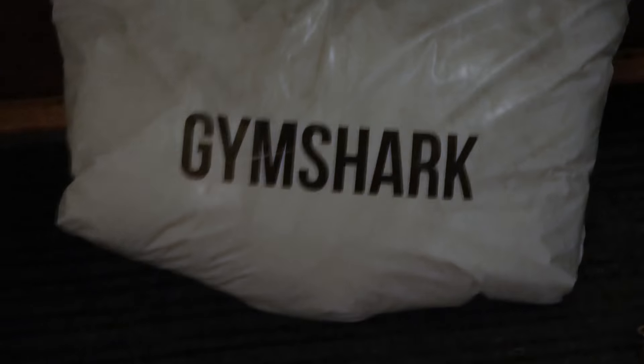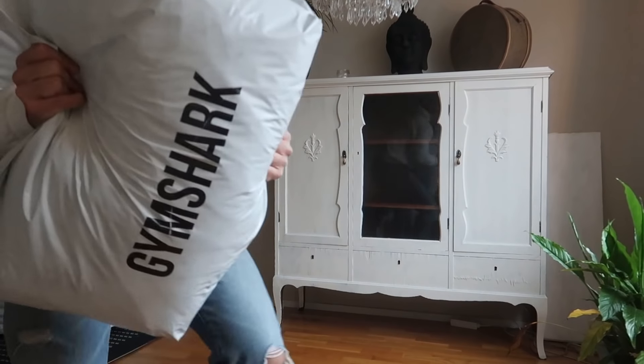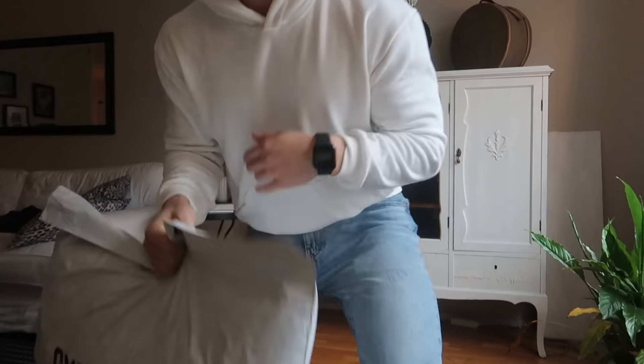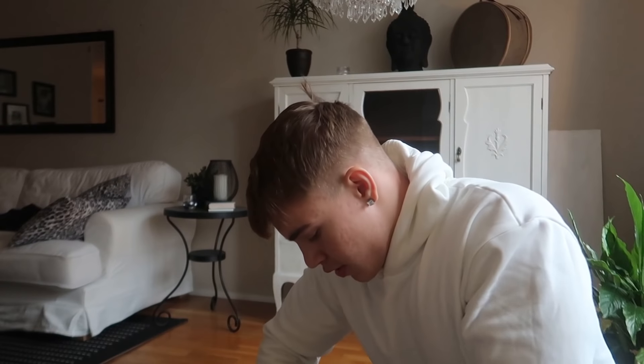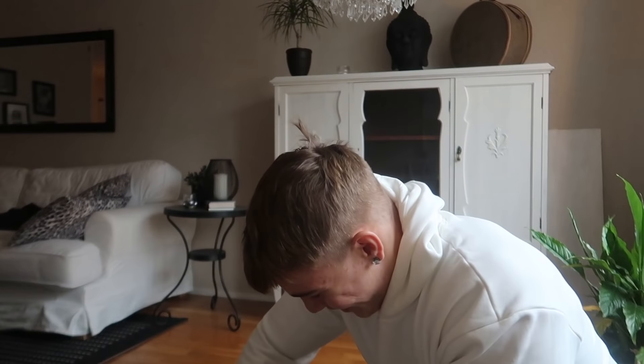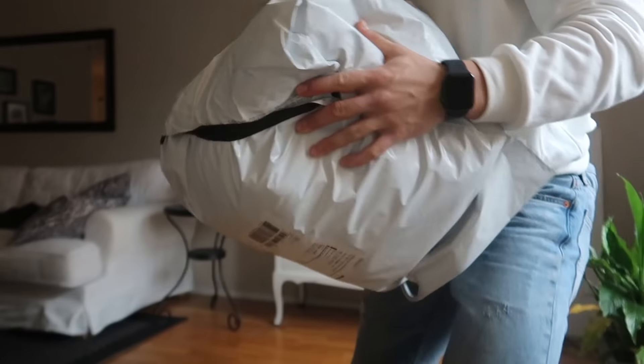Bruh, no way dude, oh my god. Alright, this looks pretty good. Gotta show this package first — look at that, it's just as big as me! Alright, I'm gonna try to show as much as I can, but oh my god, there is no way. Look at all that stuff, man.